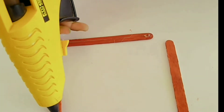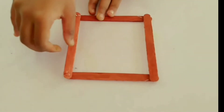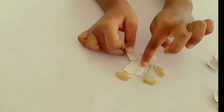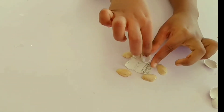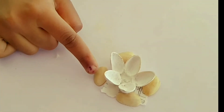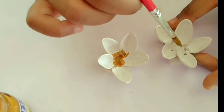I am going to put the paper in the square shape and paste the pistachios in white color. Put the petals in and let them dry — the flower is ready. Put the flower in the middle.